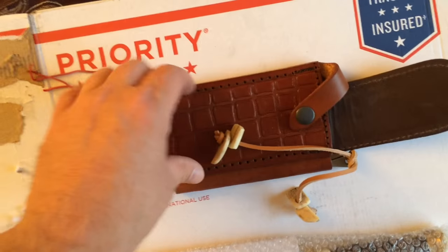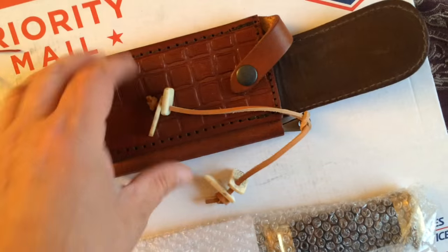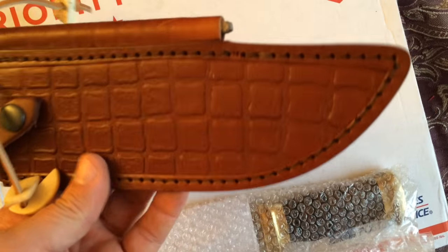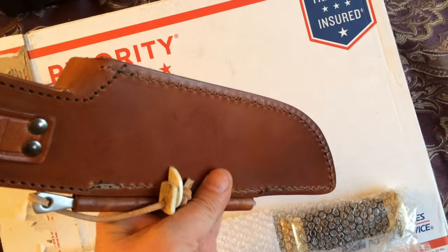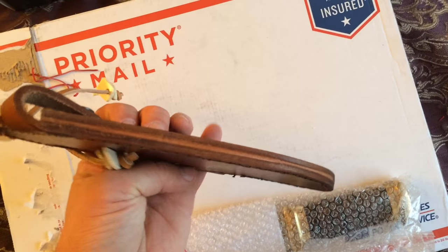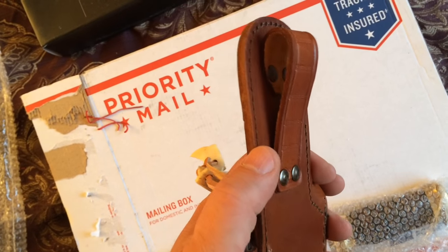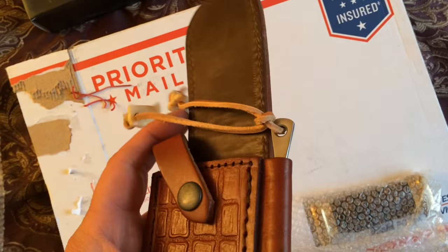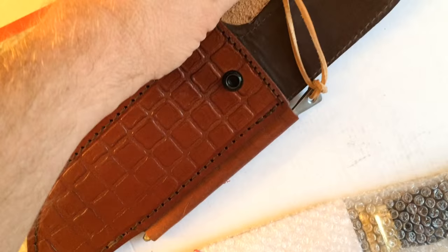There's the sheath — it has some little pieces of bone decoration on it and this faux alligator skin. It's fairly thick, not super heavy, but it feels thick. It feels like a decent sheath. Got some design on the belt loop, some nice rivets on it, and it's got a snap.